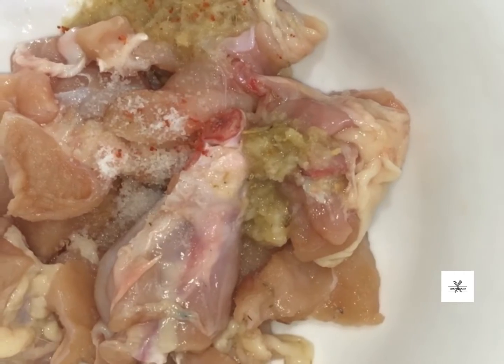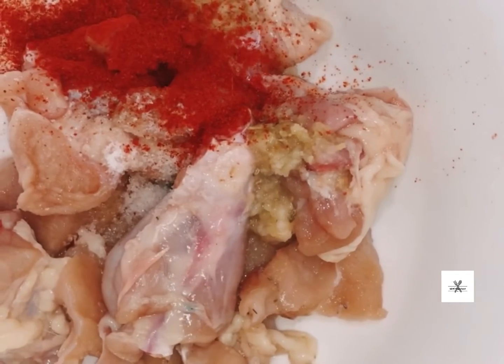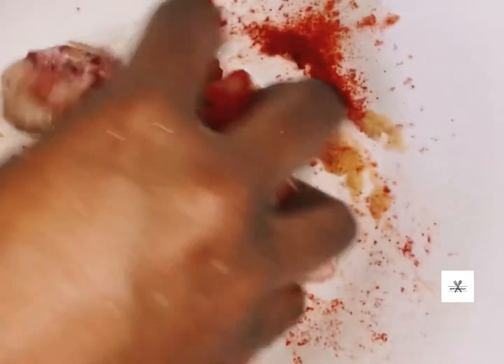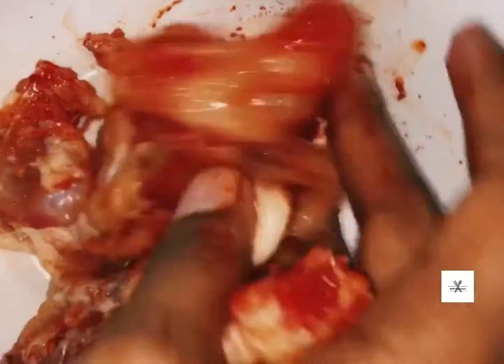1 teaspoon ginger garlic paste. 1 teaspoon Kashmiri red chili powder. Mix it well.